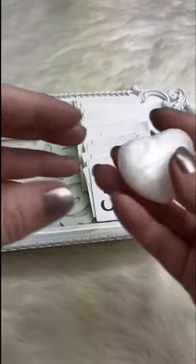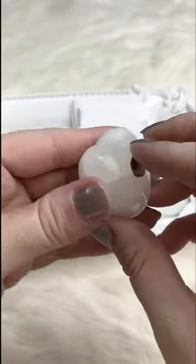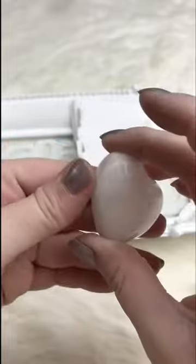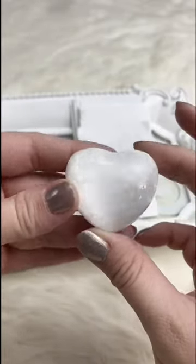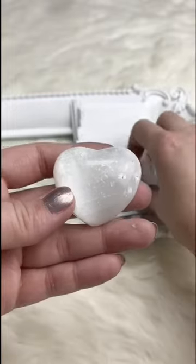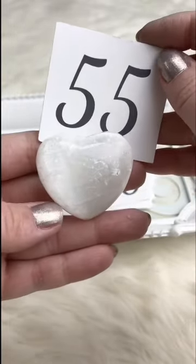A little selenite heart — super cute, so white it's almost brightening out the camera. Really pretty markings. This does not have a hole, so you'll have to wire wrap it, glue it on something, put it in a soap dish, candle display, or just on a shelf for home decor. Retails for $6.00; for Facebook Live it's $4.00. I have two of these available.